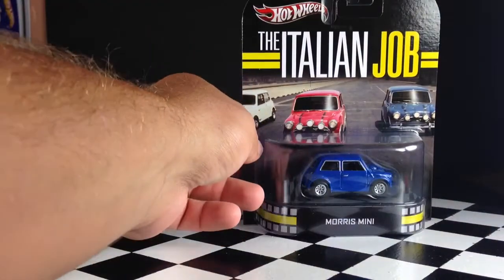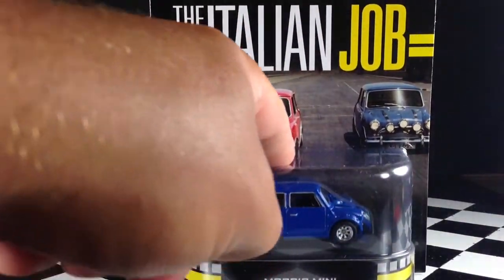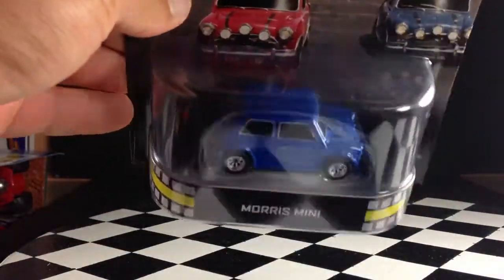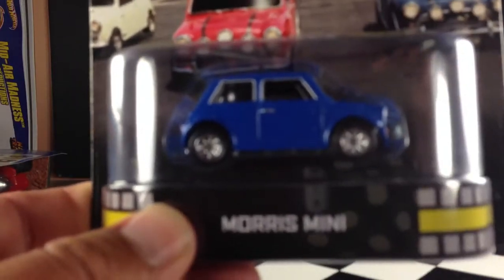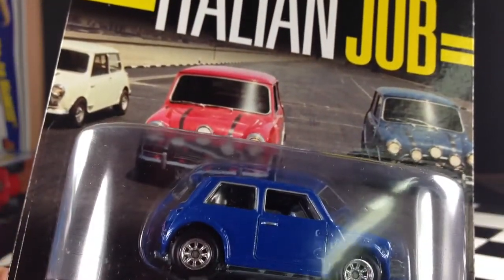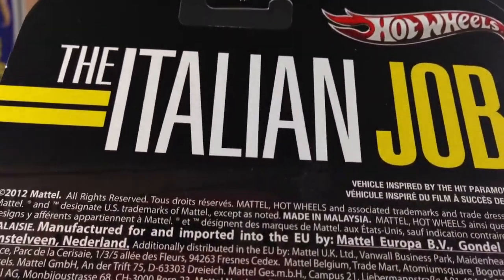Last but not least is the Italian Job Morris Mini. This thing right here is my favorite of the lot — a very awesome vehicle. I have not seen the original movie, but I did see the remake and loved it. I believe the ones in the remake were the Mini Coopers, whereas these are the original Morris Minis. There it is, the blue one. As you can see on the card, there's a white one and a red one — I believe those will be coming out in a later assortment of retro entertainment. I cannot wait to get my hands on the whole set. This is the first Italian Job car in the series.